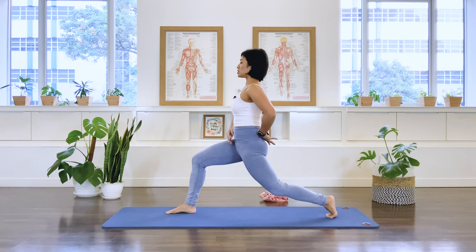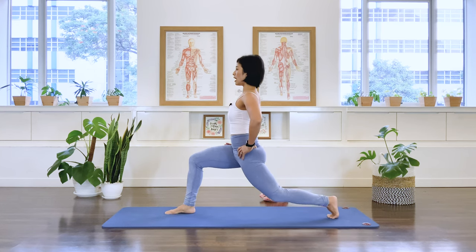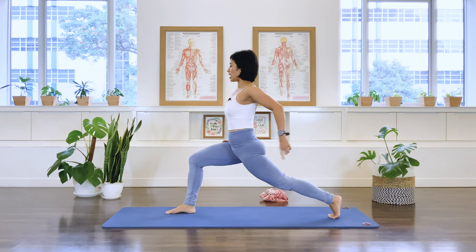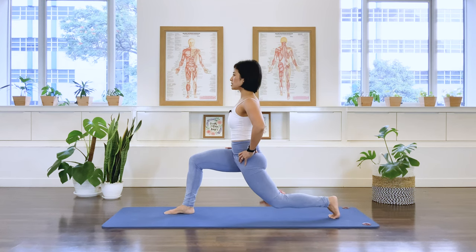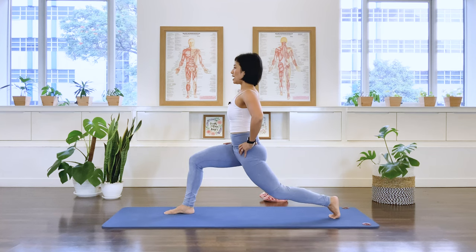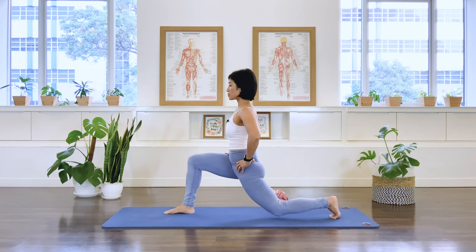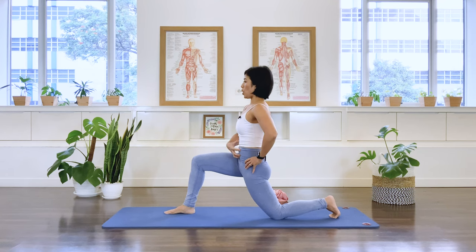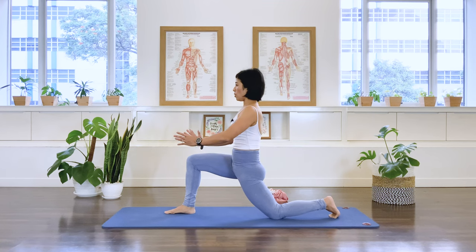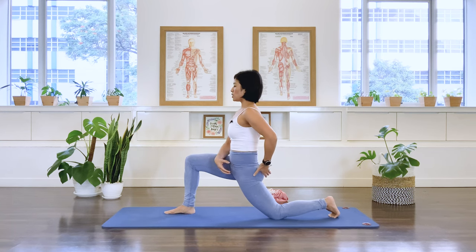Actively bring the pelvis towards a posterior tilt — forward and up, nice and tall. Curl the tail under as you descend the back knee down — tap — then extend back. Let's do six of these: inhale, tap; exhale, stretch it out. Inhale, tap; exhale, stretch. Inhale, tap; exhale, stretch out. Last one — exhale, stretch out, and lower. I'd like you to accentuate that curl of the pelvis. Hold here — lean the whole body slightly forward but keep that scoop in the lower abs. That will get you a deeper stretch in your hip joint.